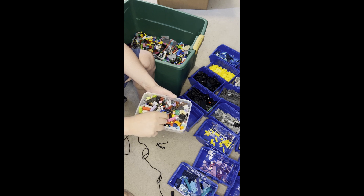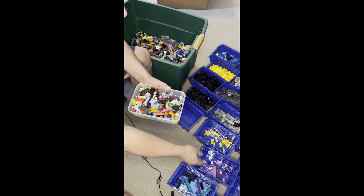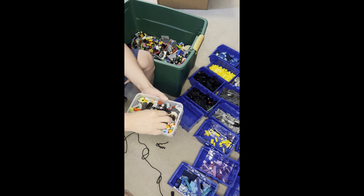I'm actually gonna try to see if I can get instructions for Harry Potter castle, because I think I've got enough dark brown and light brown to actually do it. And the cool thing is I actually got a lot of these green flower type things that I can use too.